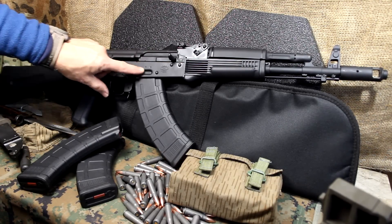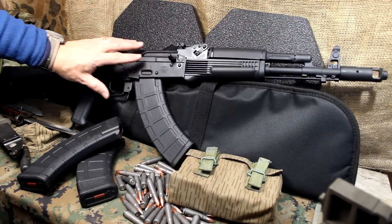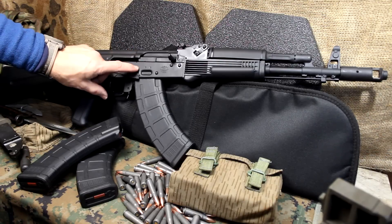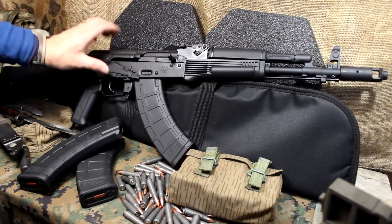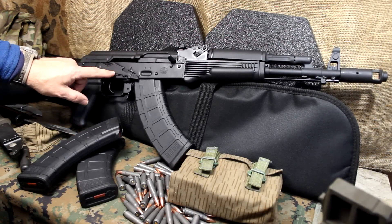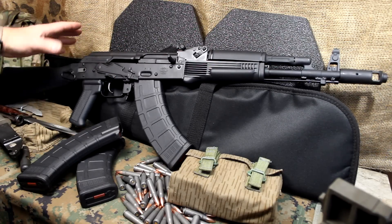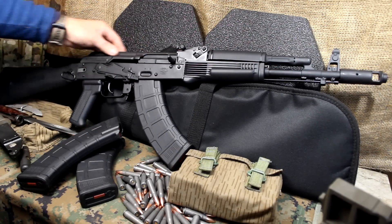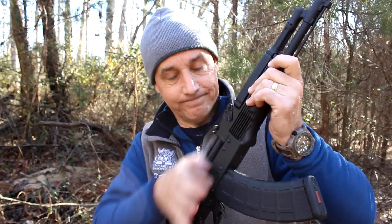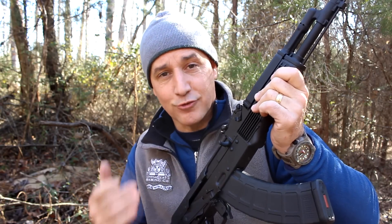You can see where the safety has gone back and forth and it doesn't scratch like it typically does with standard AKs — usually there's a silver mark right there from opening it. That also has a lot to do with the Mark IV safety. The Krebs coat actually bonds to the metal, so you're going to have a very durable finish. It's almost like a satin finish. The action on this rifle is super smooth — that bolt just rolls right into the receiver.